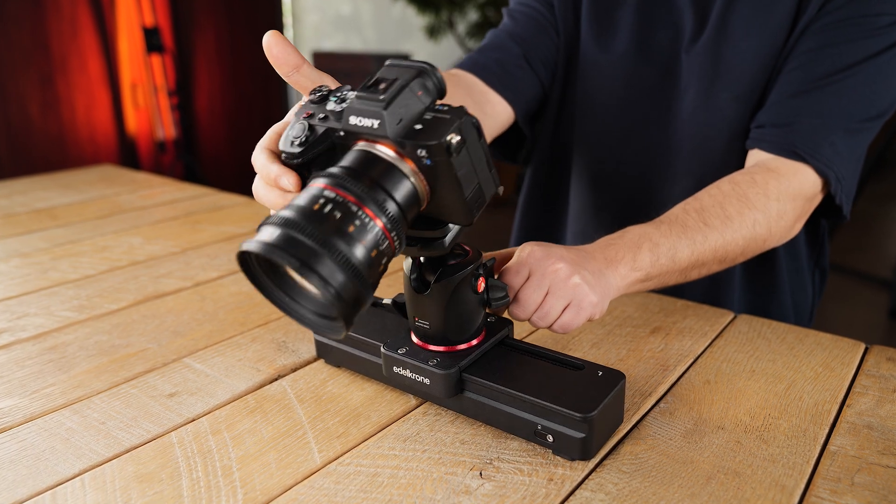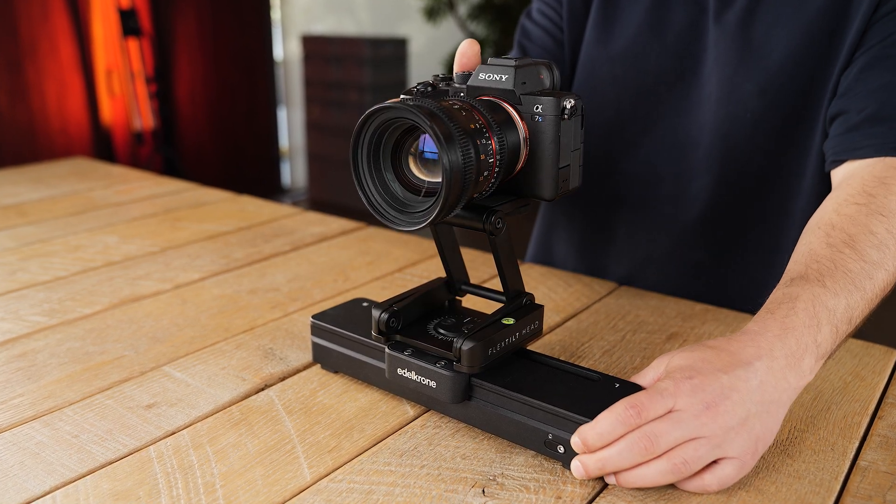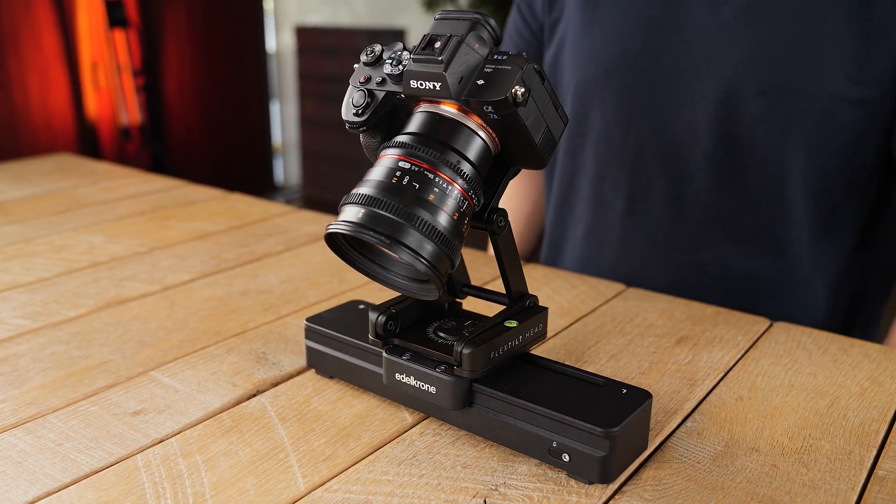When adjusting the tilt, to prevent tipping over, we recommend using a FlexTilt. FlexTilt allows SliderOne to stay stable no matter at what angle your camera is positioned.